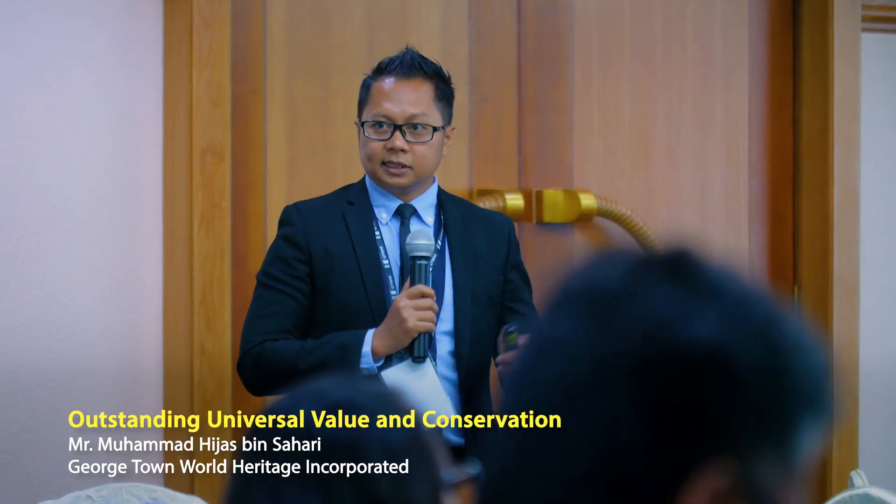To be included on the World Heritage List, sites must have the OUVs — Outstanding Universal Values.